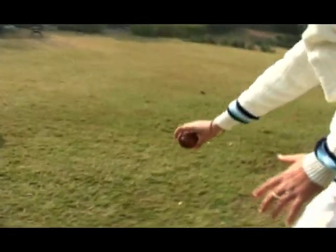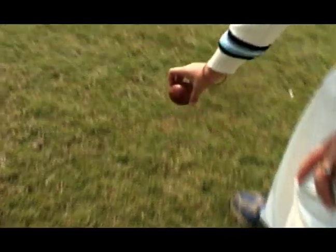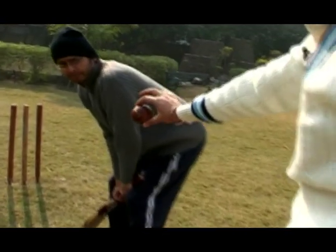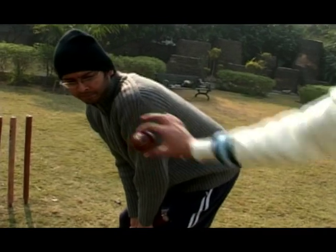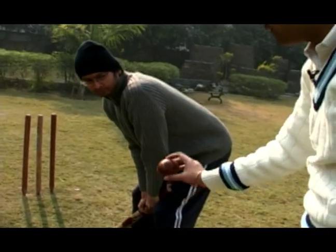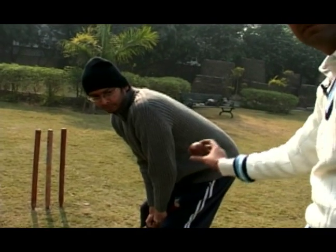...is that the ball after landing would go towards this side, but that does not happen. The ball straightens up and surprises the batsman by coming like this. So it's a straight delivery — rather than going this way, it might also have a slight turn towards the leg side of the batsman.